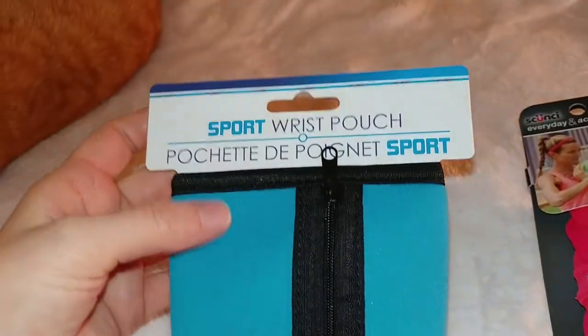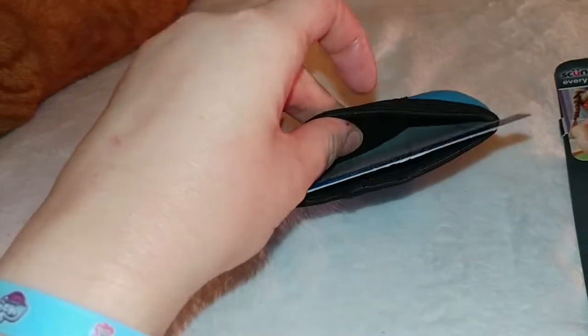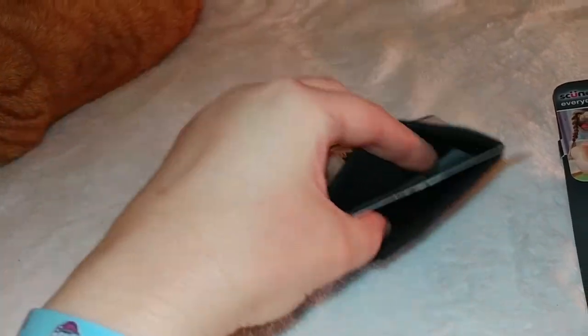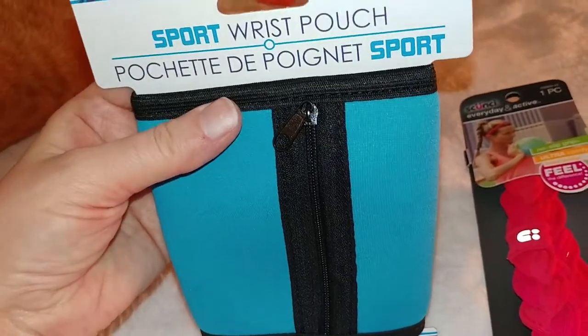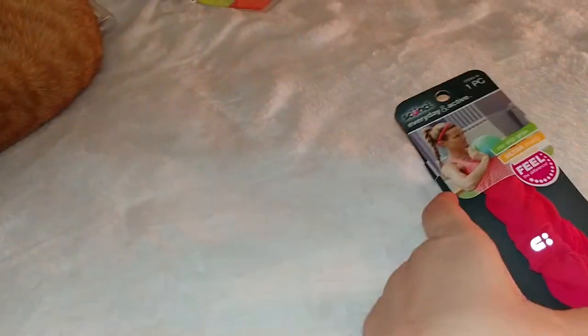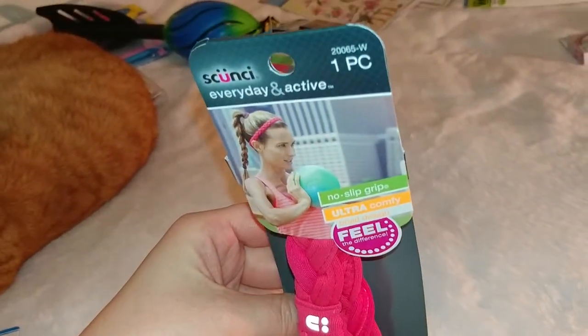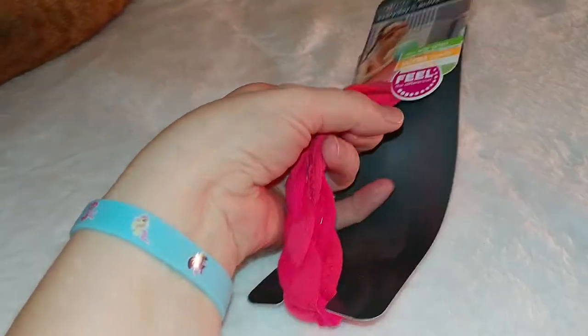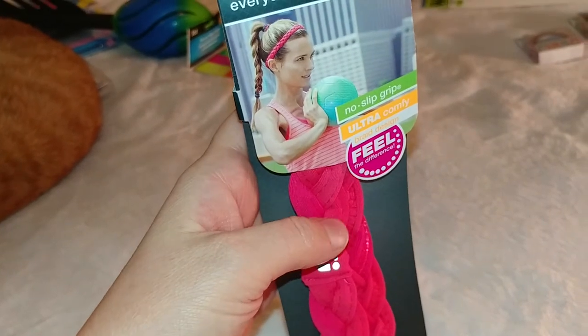Got this cool little sport wrist pouch that can hold your ID and your keys. Hopefully it won't just end up going to the donations bucket — hopefully it will be really useful for me when I go out on my walks or runs. I don't ever wear my hair back unless I'm working out. So this Skunchie brand elastic headband — I'm interested in trying this out. I like the braid and the color. Having two boys and two boy kitties, we don't have a lot of pink and red around here, so I'm excited to wear this.